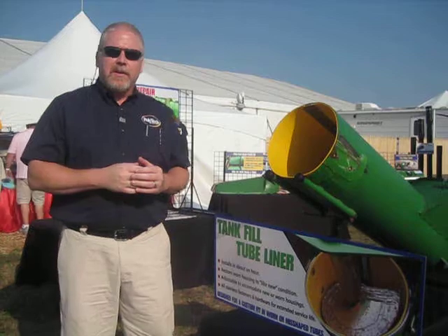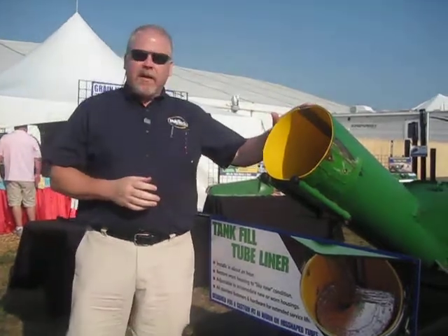Hey, I'm Jimmy with Polytech. We're out here today at Farm Progress Show going over something here — our new tube liner.